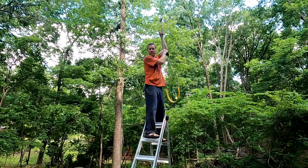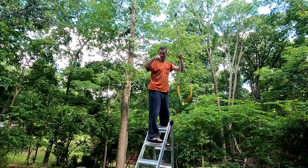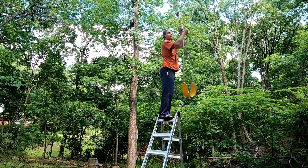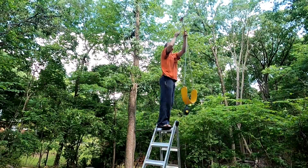A plumb bob — level. Do you know what level means? Yes, I know what level means. Okay. Do you know what perpendicular means? Don't ever stand on a ladder like this. No, I do not know what perpendicular means.